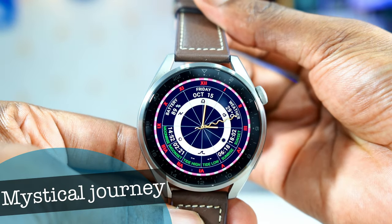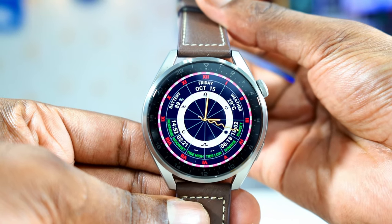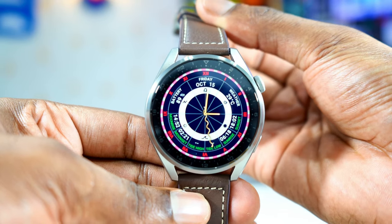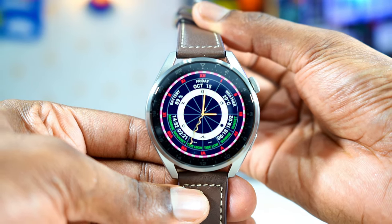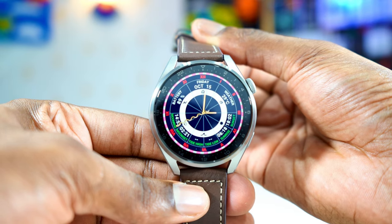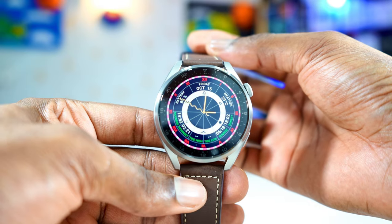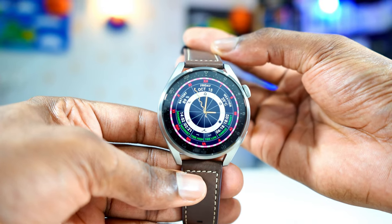Now let's talk about this watch face that I've used in so many videos — almost all the videos I've done about the Huawei Watch 3 Pro. Beautiful watch face. The color, the contrast, the sharpness, everything just looks incredible. It has a lot of complications: the date, the day, the month, the weather, the battery percentage, the high tide, the low tide, the sunrise, sunset — so many different complications, even though they are not customizable. It's a great watch face with so many colors, which means you can use it with different watch bands like brown, black, blue, or red. One of the best watch faces for this watch.